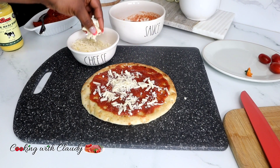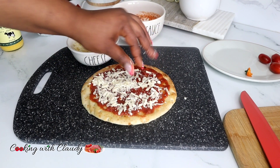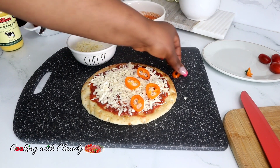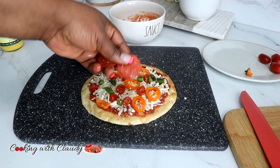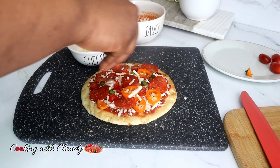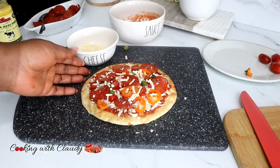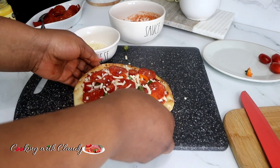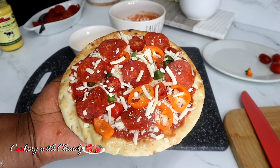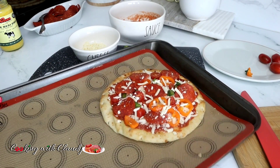One thing I love about this recipe is that it's very versatile — you can use any type of cheese, any type of pizza sauce, any toppings. I'm spreading on some extra cheese on top of the pepperoni, then it goes into a preheated oven at 350°F for 8 to 10 minutes depending on the thickness of your pita bread.